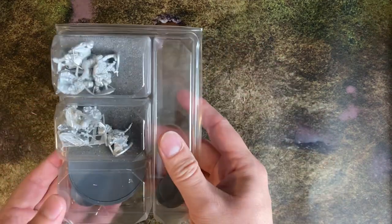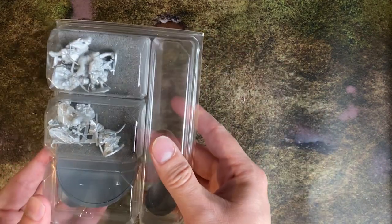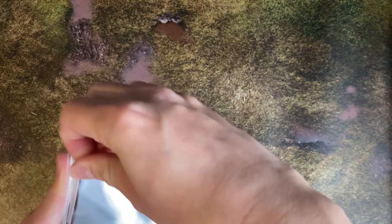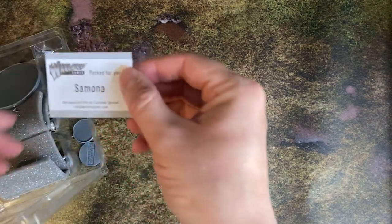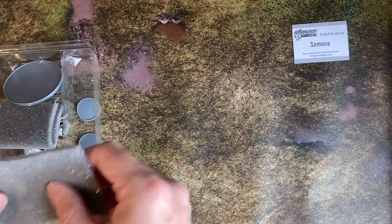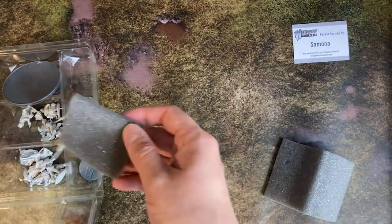In the previous episode, I started my Bolt Action journey by buying a single box of Blitzkrieg German infantry. They have now been put together and painted, and I am adding to them with the Blitzkrieg German support group. This seemed like a logical next purchase and gives you options that are not available in the infantry box set.